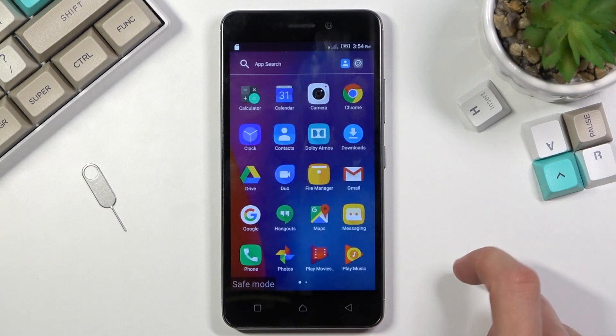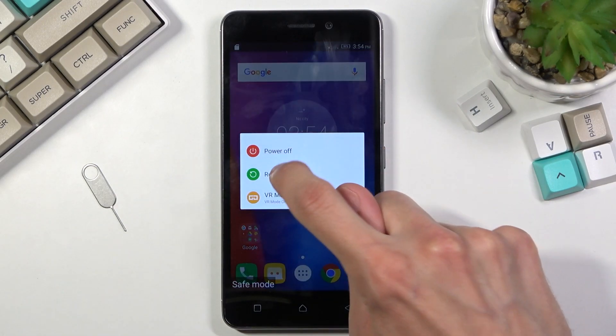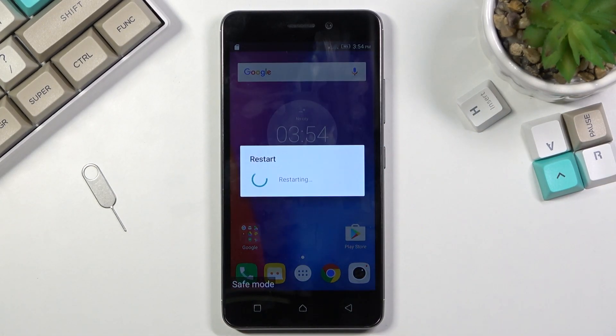That's how you reboot into safe mode. Once you're done with this mode and want to leave it, all you need to do is simply hold the power key and select restart, and once you reboot the device it will go back to normal mode.